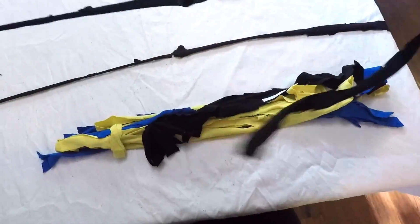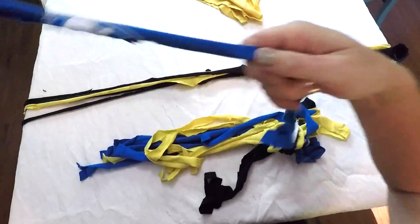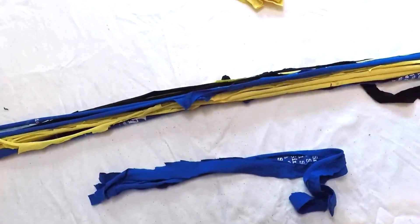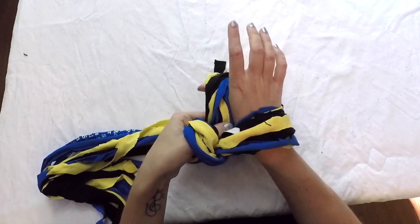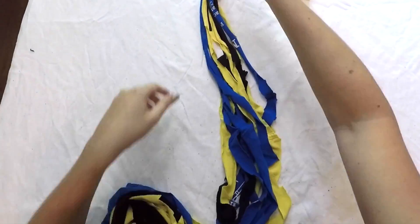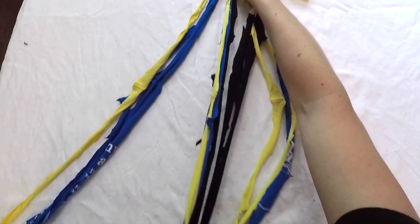If you followed my technique you'll need to unfold your t-shirt strips so that they are lying flat at their full length. Once you've cut the desired number of strips, gather them together and tie a knot in one end. Then separate the strips into three equal sections and braid them together.